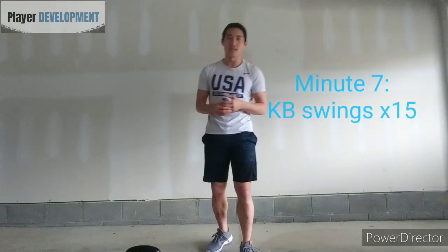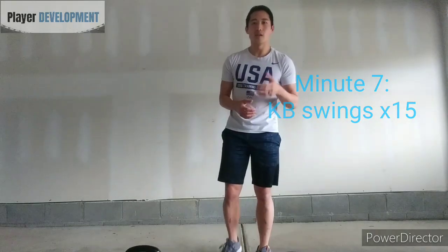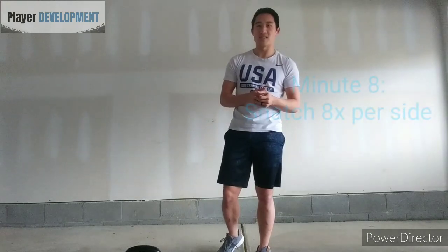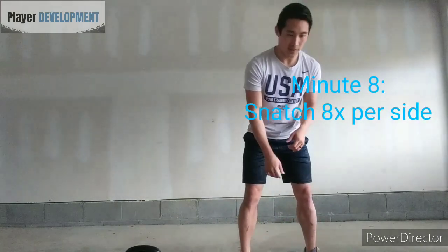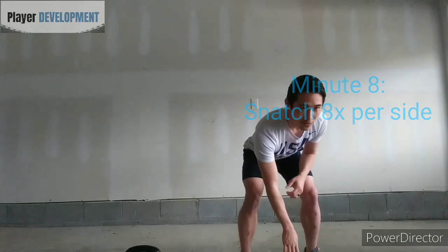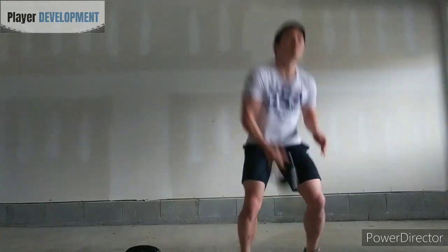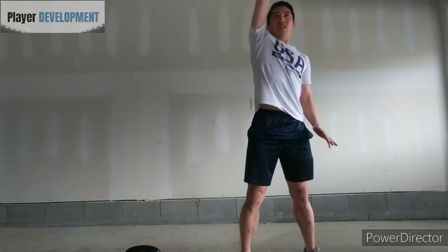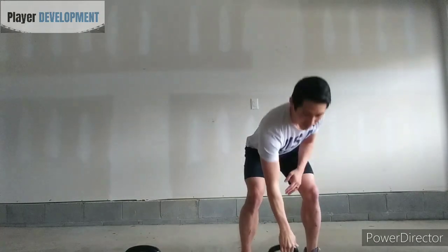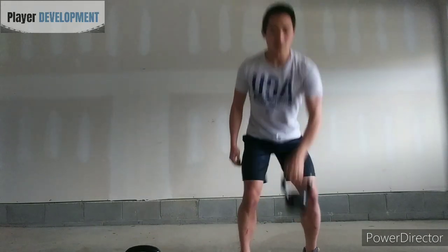Alternating with kettlebell swings again — that would be minute seven. Minute eight is going to be snatches. Take your medium or lightweight kettlebell, doing 15 snatches or eight per hand. You can do them all on one side and then switch to the other, or switch hands with each rep.